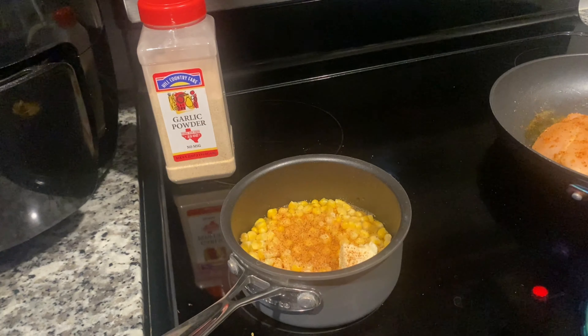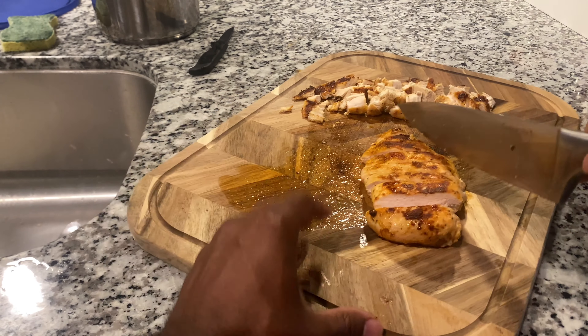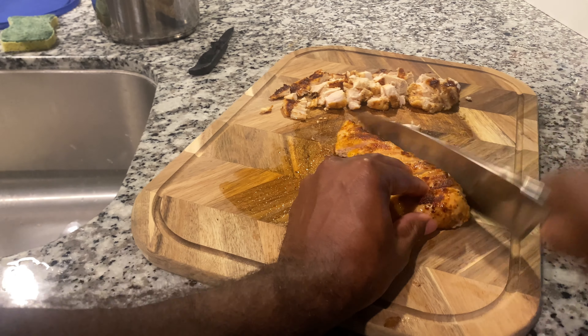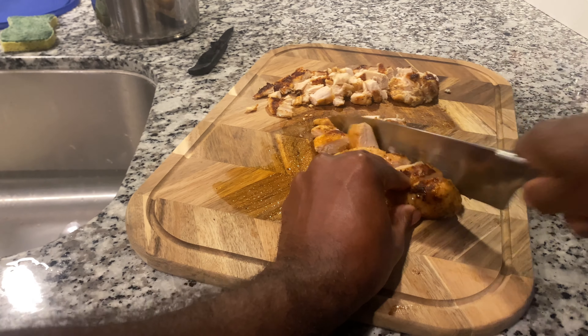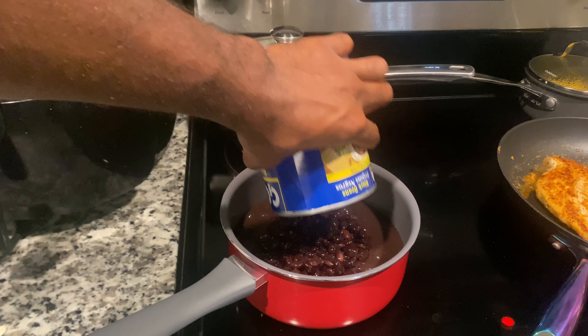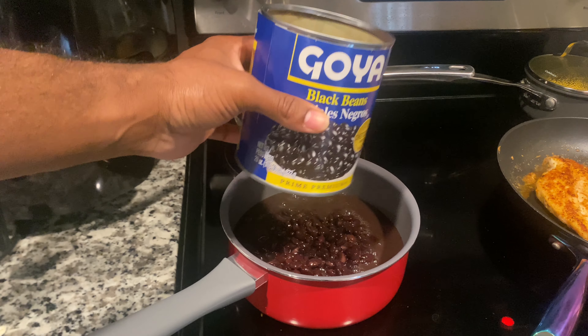Let that corn boil to the side and do its thing. Now we're going to cut our chicken into tiny little chunks — that's what we're going to do. That's what it should look like. Now we're going to add some beans. This is a lot of steps, guys, but y'all stay with me because it's worth it at the end.